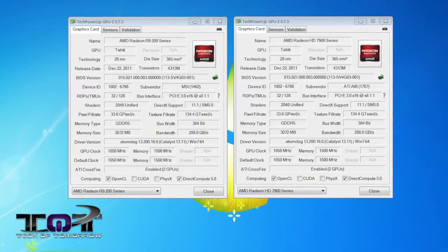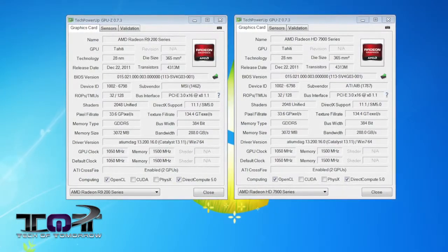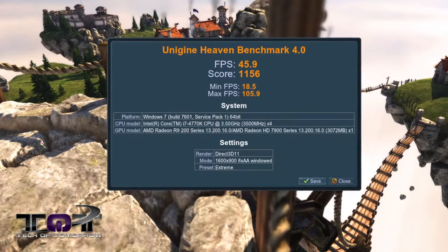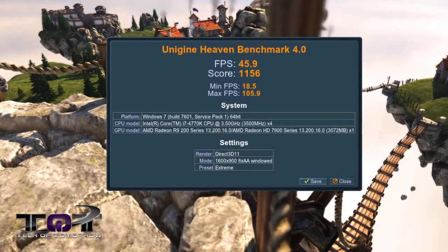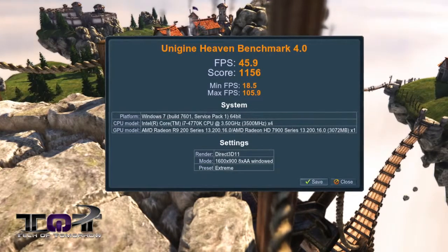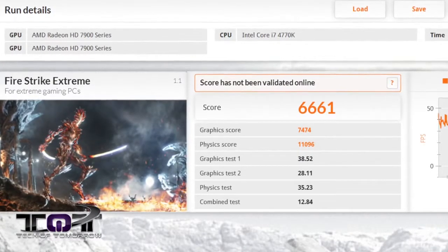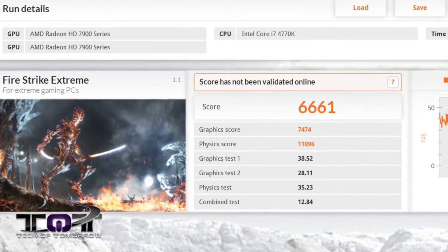As you can see in different applications, we got different results showing which card is which. In GPU-Z and in the Unigine engine, they showed separate cards — the R9-280X as a separate card and the 7970 as a separate card. But when we ran the latest 3DMark, it showed both cards as a 7900 series card. Some software out there is taking a while to catch up. We originally got the cards and they strictly showed as 7970s. After a BIOS update and a driver update, the card showed as an R9-280X.